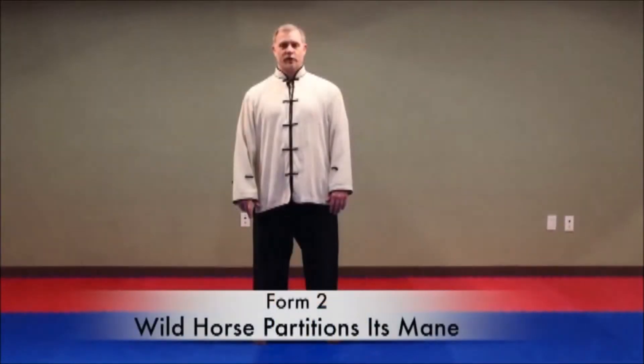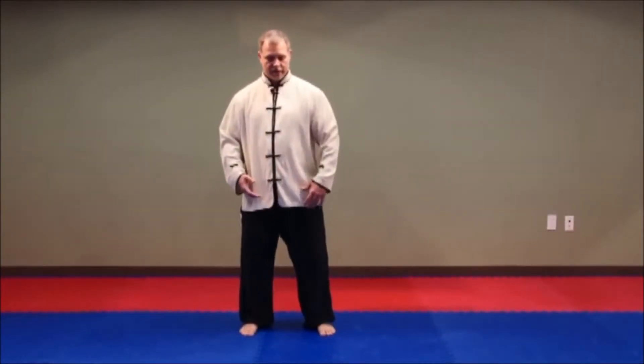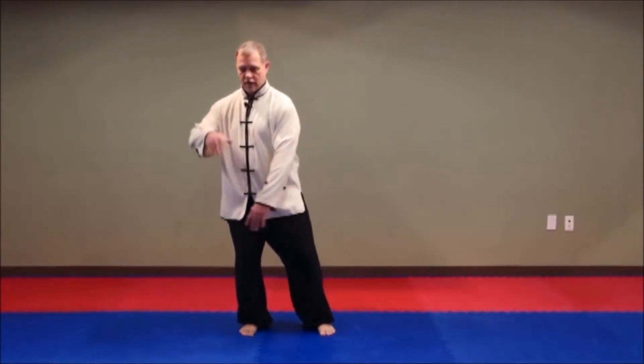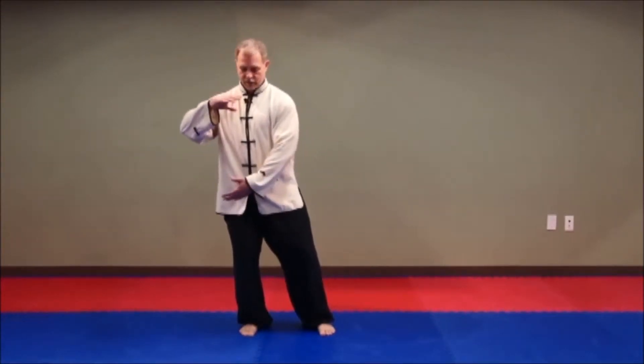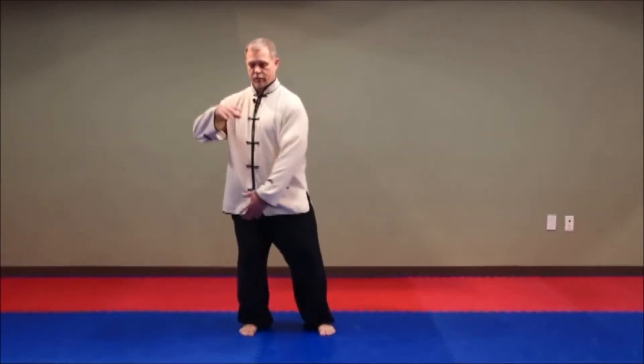Form 2: Wild Horse Partitions Its Mane. We finish commencing the form, so the strike is coming in and we block it. Pull the right hand up — it's almost like you're holding a big ball on your right center of alignment here.